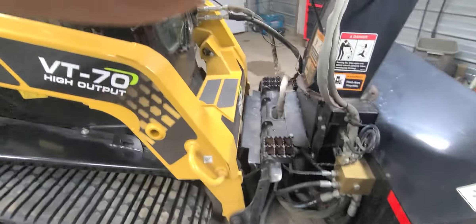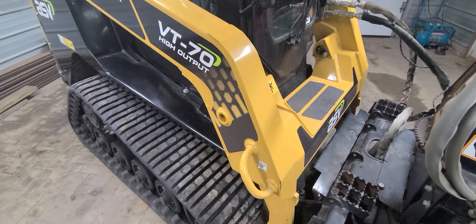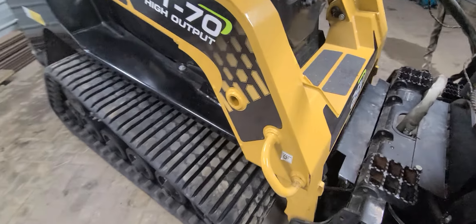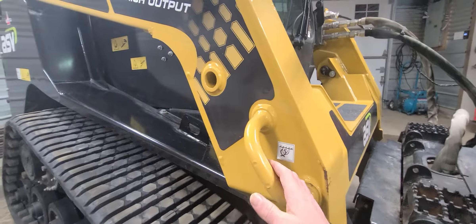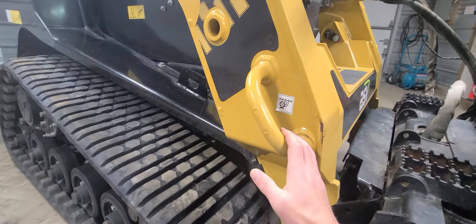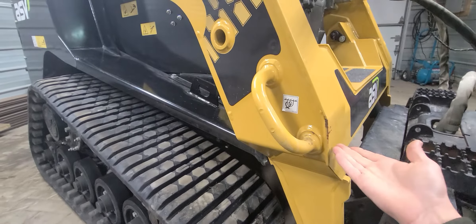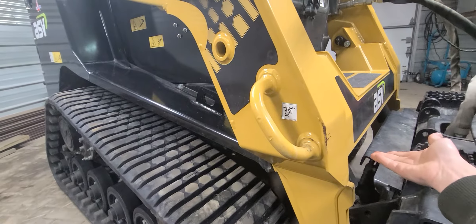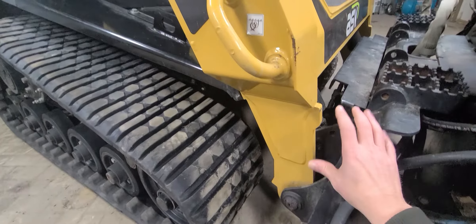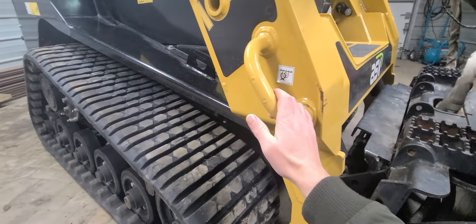A nice feature about the RT series from 2019 and on — they have these new handles on the arms. These are great for chaining your machine up to the trailer. It's a great idea, and it's an upgrade compared to the old D-rings that used to be underneath here, where you'd try to get your hands in with a big greasy chain. This handle is on the exterior — great for chaining.